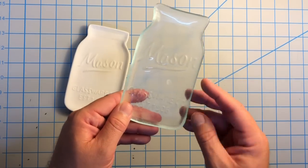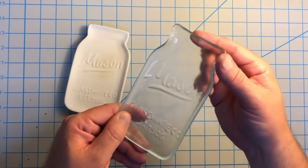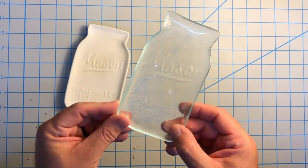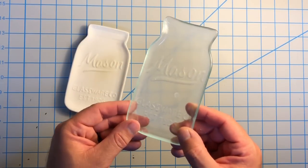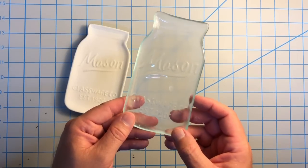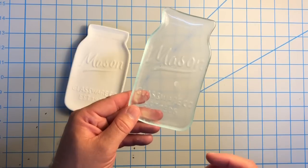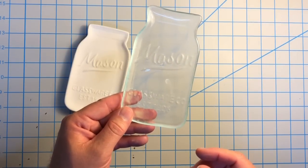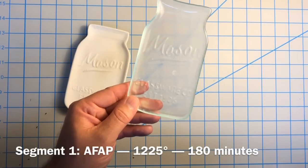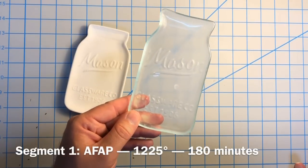Now I did this in a single firing, and here's how I did it, because I've got nice rounded edges. Fortunately for me, there wasn't too much dog boning, but I'll just share my schedule with you. My kiln shelf is about six inches down from the lid. I went as fast as possible to 1225 degrees, and I held that for three hours.